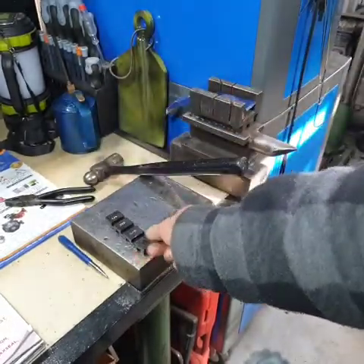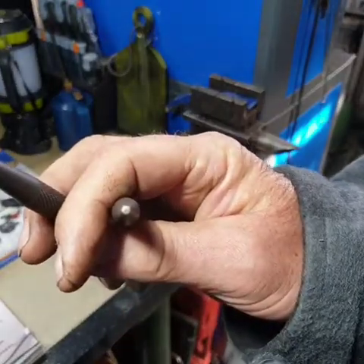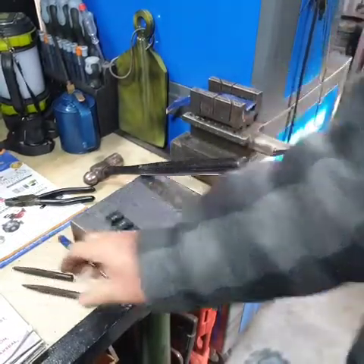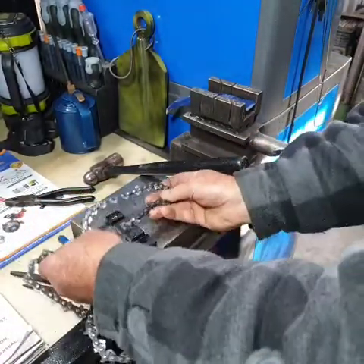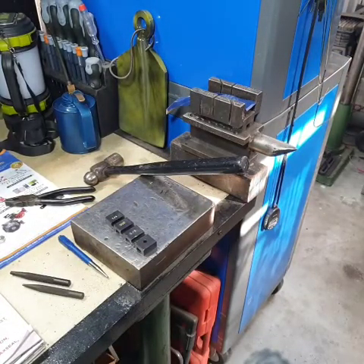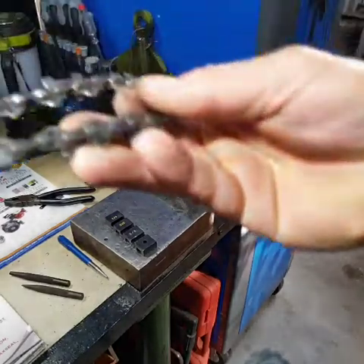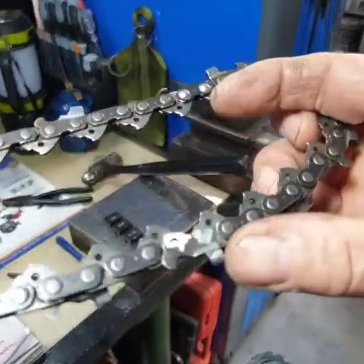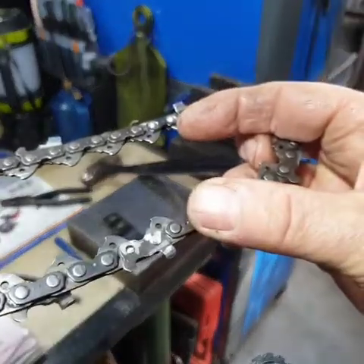So this works quite well. And the two punches — this punch here is used to punch the rivet out, and this punch here is to flare the rivet, or the preset. Now, the other thing: when using an anvil, I always find that when you want to break a link, you break a link with the tooth facing upwards. That's the way it fits in the anvil as well.